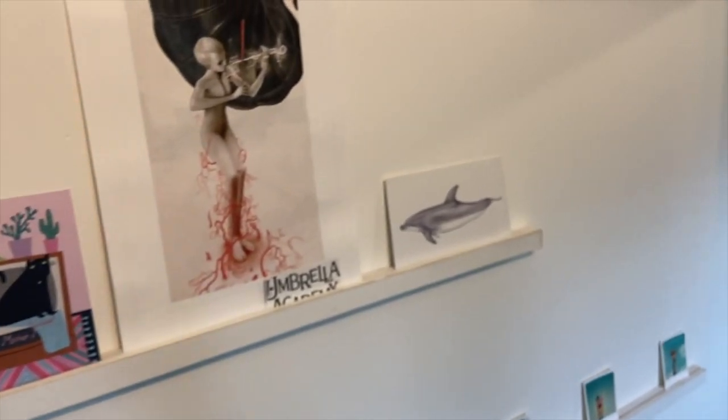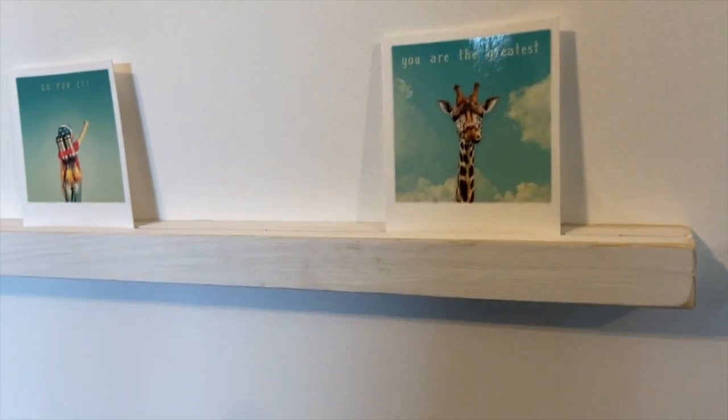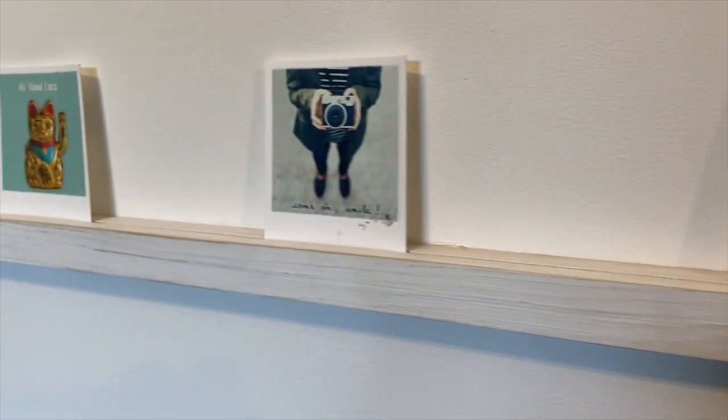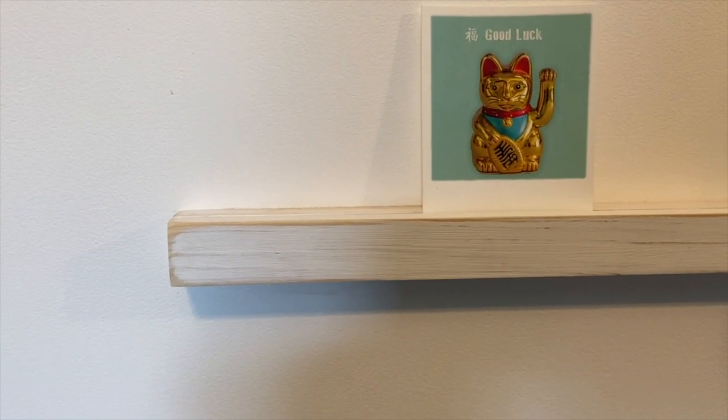Stop Roll really helped us with that project and we've got plenty more to come. We're going to show you what Stop Roll can really do and hopefully you'll be able to use it in your own projects or help others. Just follow us and you will see — thank you very much.